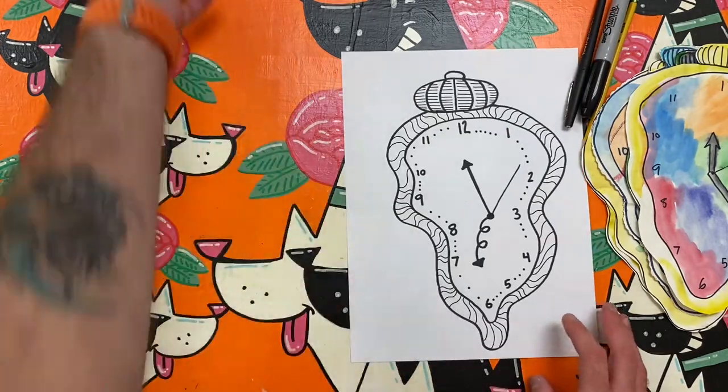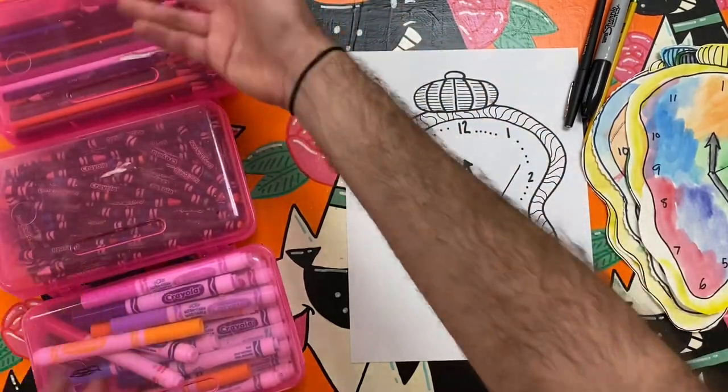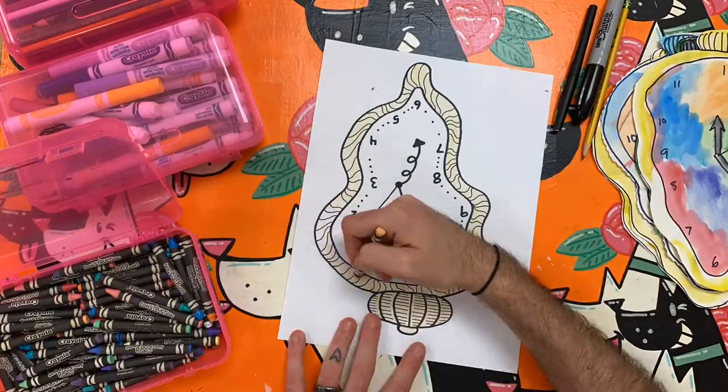When you finish drawing your clock, you can begin to add color creatively. Clocks usually aren't very colorful, so I'm going to choose to use lots of color and detail to make my clock look even more abstract.